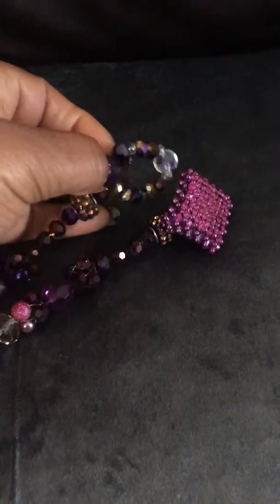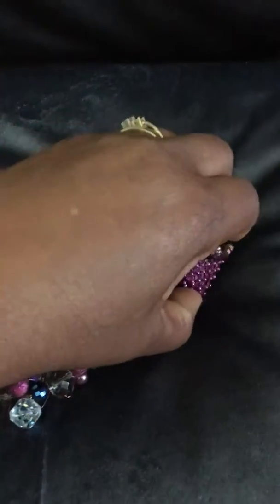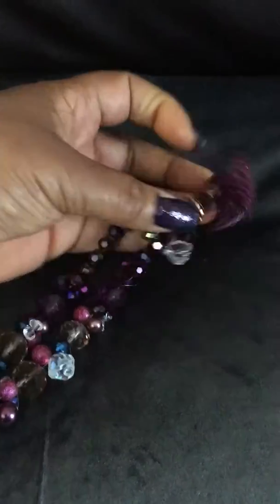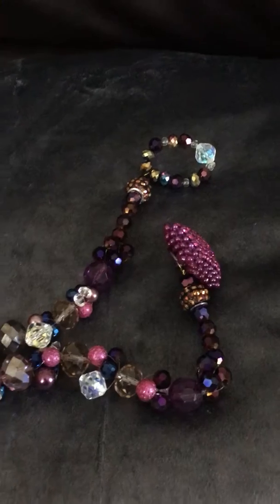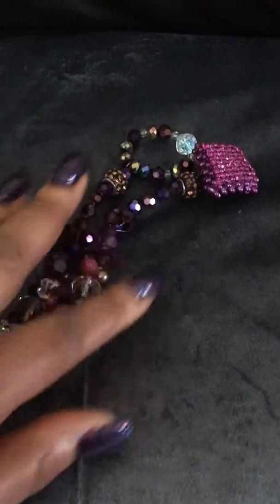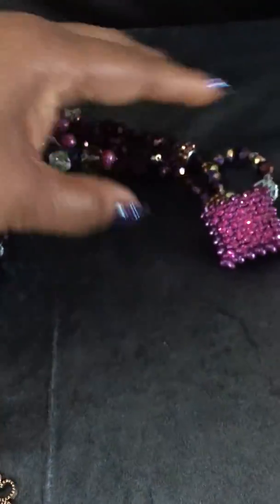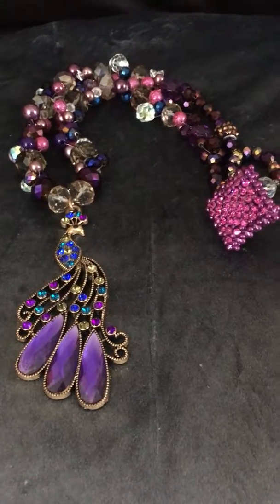part is elastic, so it makes it very easy to put on — slides right over the clasp. This is actually a beautiful vintage button, and I love this piece. It's very unique and stylish, simply beautiful.